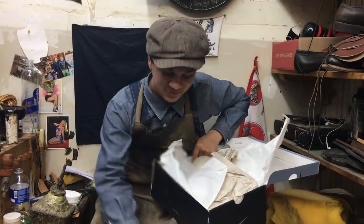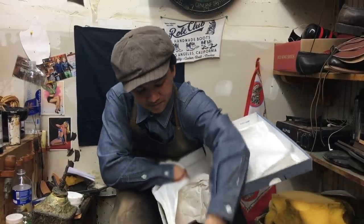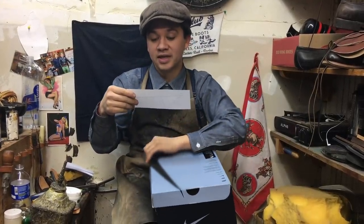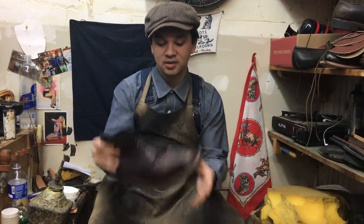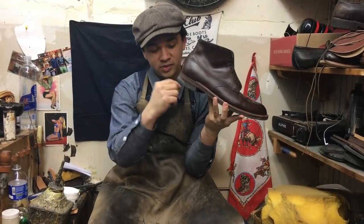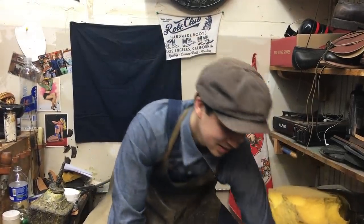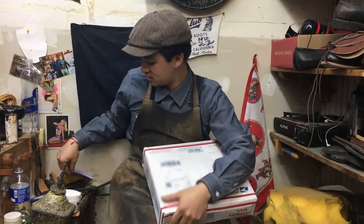We got some Alden Indys to resole. We're going to do a white mini ripple sole with a natural edge — so stay tuned. Many people got mad last time because the boots were like brand new, but I resole boots and it's also a customization. Some people just choose to have a different sole.